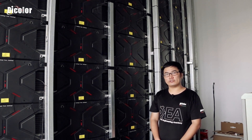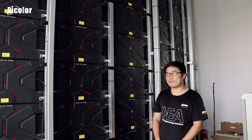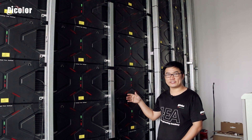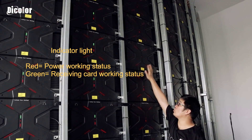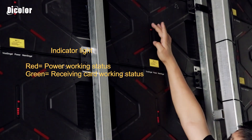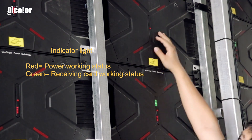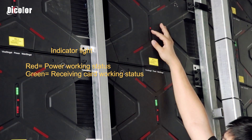For this problem, we think about whether the signal cable has some problem. So we come to the back side of this screen and check the indicator lights of the signal. This cabinet is not working, and we can see the green indicator light right here is not working. But we can also see that the red indicator light is not working either.